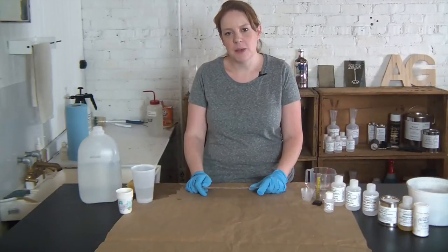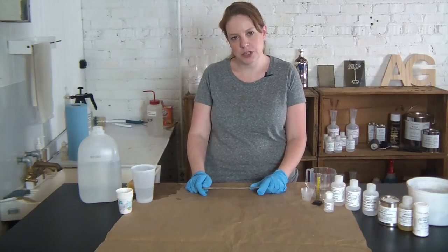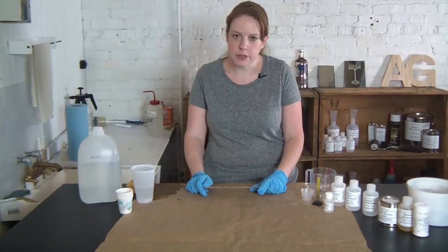Hi, thanks for stopping by Angel Gilding. I'm Alex and today we partnered with our friend Rich Golisch over at Mustang Connection to show you how you can re-silver your mirror from your vintage car.